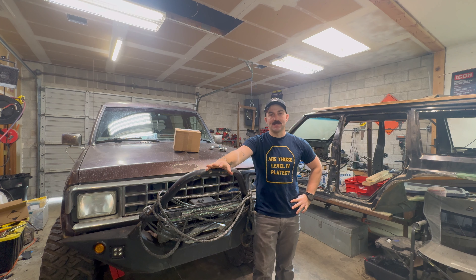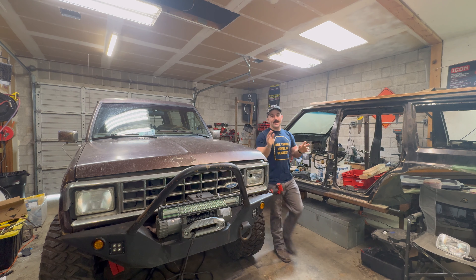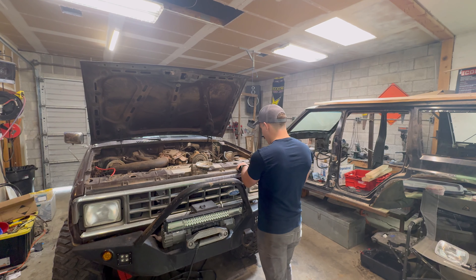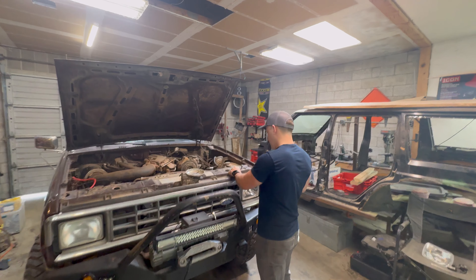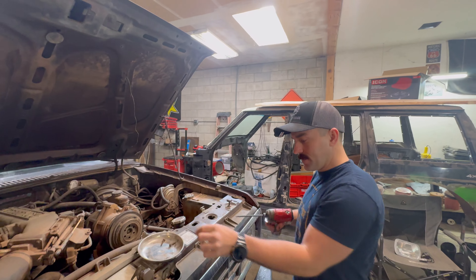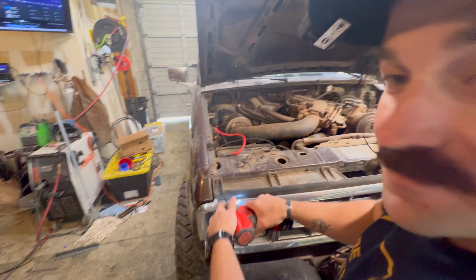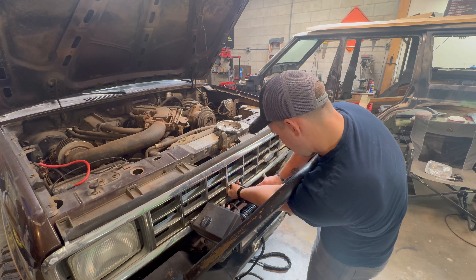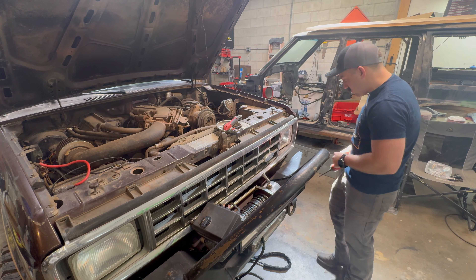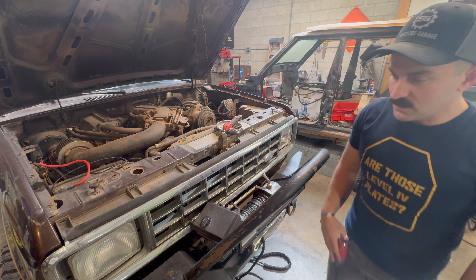Now that I put my cameraman back in his place — that's the truck. We're gonna see if my ADHD will let me work fast at this. The really crappy part about this is you have to take the whole grill off. There's got to be a way to do this without doing what I'm doing. I need a new grill for this thing anyway.